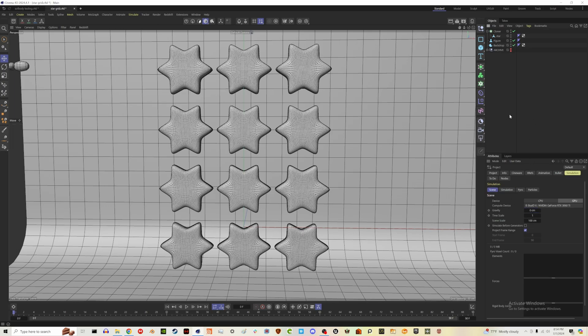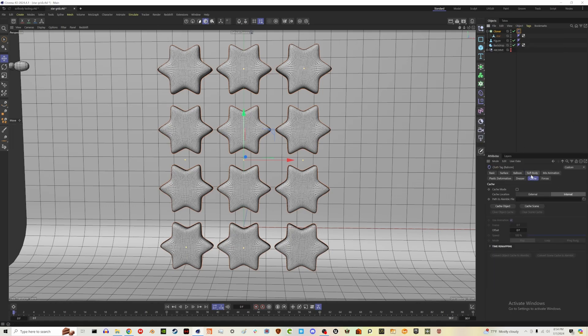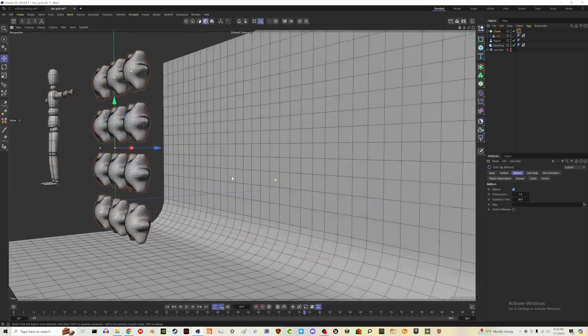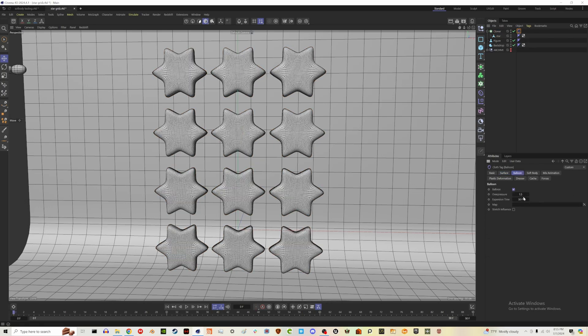Let's hit Ctrl+D or Command+D, go to the Simulation Scene tab, and turn off gravity because we don't want these falling. Then right-click on the cloner, go to Simulation Tags, and add a Balloon tag. By default nothing was showing, so I changed the overpressure to 2 — let's try 1.5. By default that's what we get. Let's mess with the surface settings: change bendiness to 500, stretchiness to 50, thickness down to 1, and target length up to maybe 105.